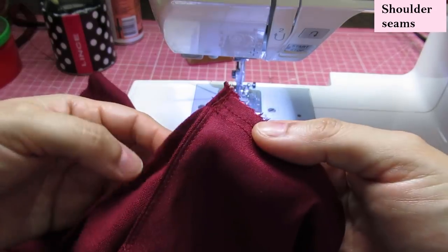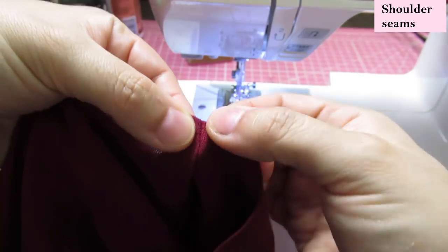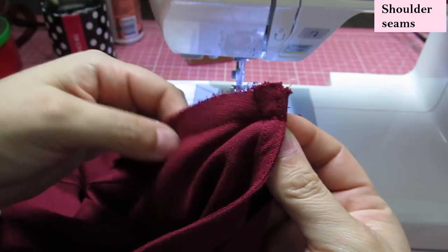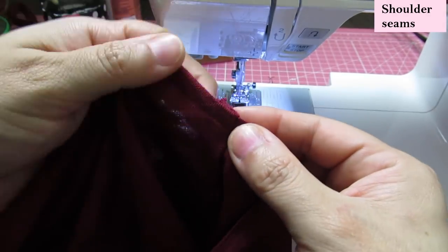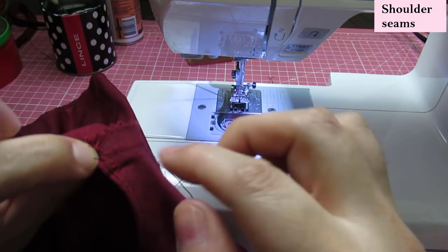When uniting the front to the back, this has to really align — you don't want one a little further than the other. I'm going to serge, trim away part of that bulk, press this to the back, and then tack that little bit down by hand to keep it there.